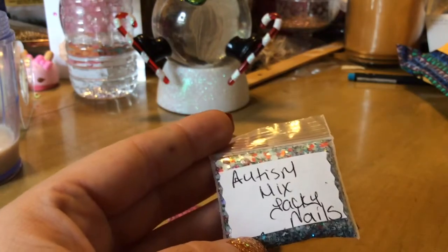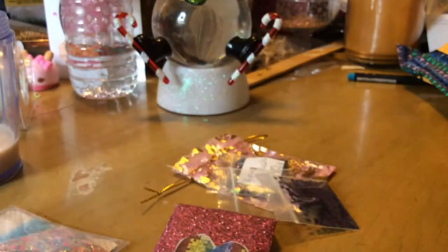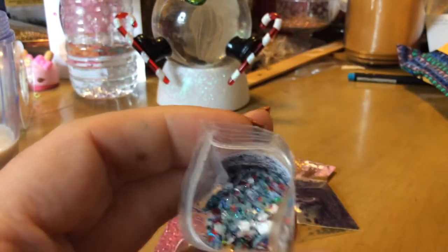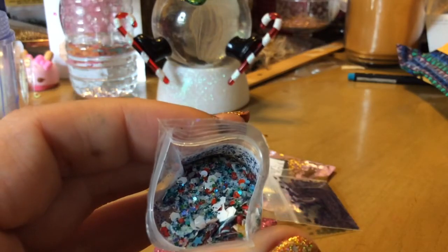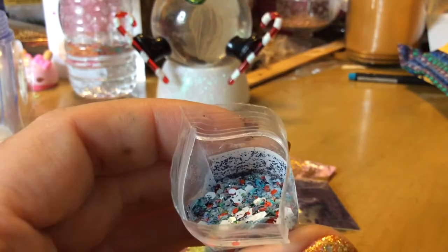This one's from Jackie Nails. Almost looks like the same writing, but it's not I guess. Hers is also called Autism Mix. Look at this beautiful mix — it's got white hexis and red dots, and some blue stars and some yellow stars.